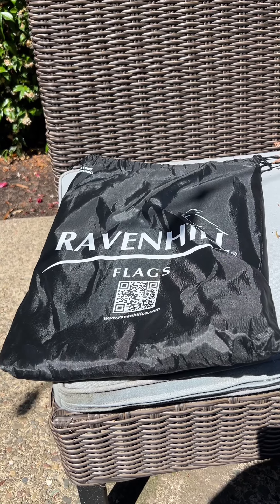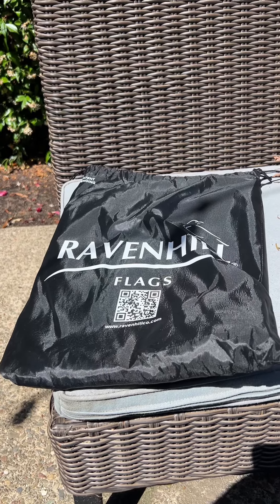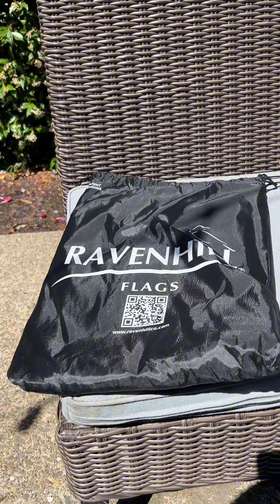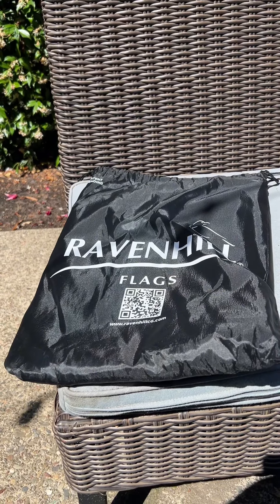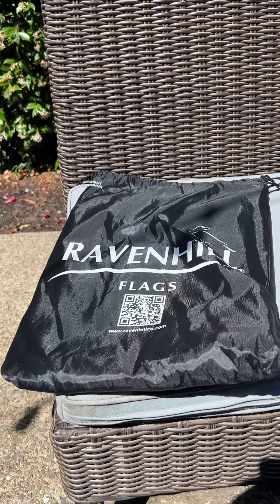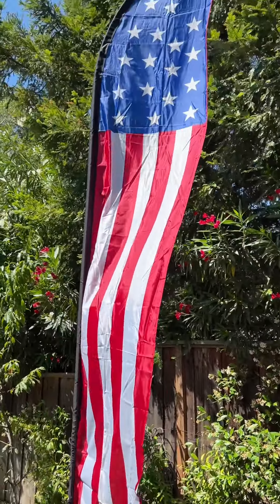This is the folded size of the bag when it's all folded down — pretty impressive what it can fit into. I was shocked when I got the box and thought there's no way it's going to be that tall. And sure enough, it is. It's just a very efficient use of space to create something that, as you can see, is quite, quite dramatic.